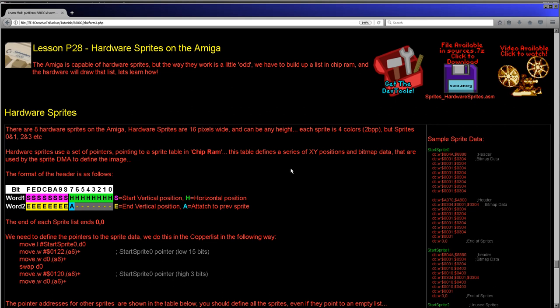Essentially, they're a DMA trick and what's going on is that the hardware is drawing the sprite from memory as the screen redraws. So they are hardware sprites, but they aren't as simple as some of the other systems we've looked at. But they do have a lot of potential and it would be really inappropriate to overlook them because they can really do some interesting stuff.